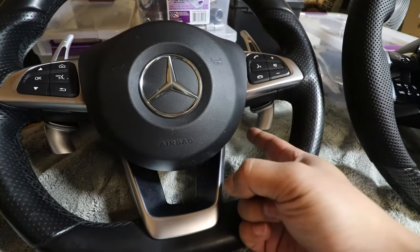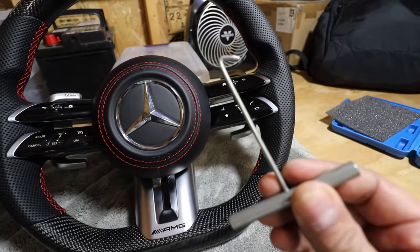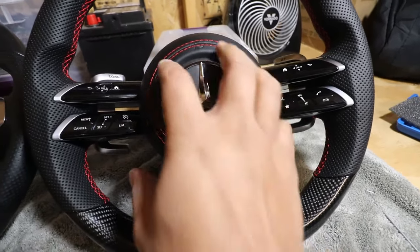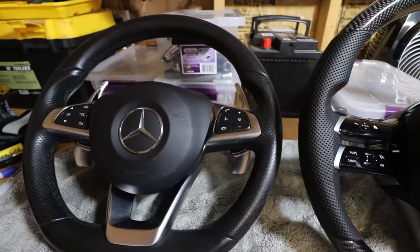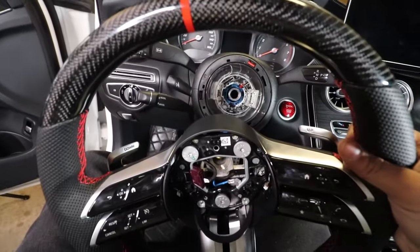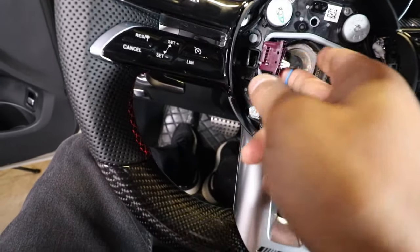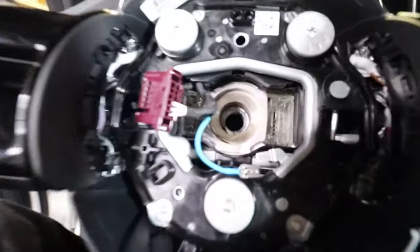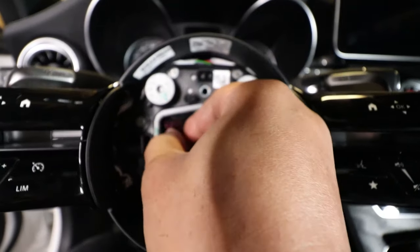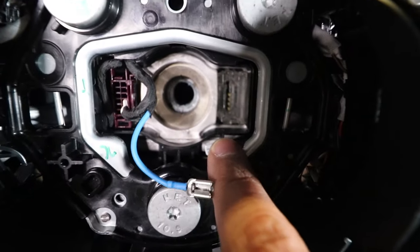One more thing — on the old steering wheel you had to poke through the sides to release the airbag. For the brand new one, you actually have to use a hook, insert it into a hole on the bottom, and pull on a little metal piece to release it. Now let's get this on the car. With the new steering wheel I'm going to align it with the steering column making sure it's nice and straight, and then reinstall the connectors — this one will plug right in, and this blue wire will slide onto the metal prong.